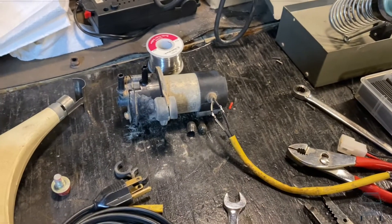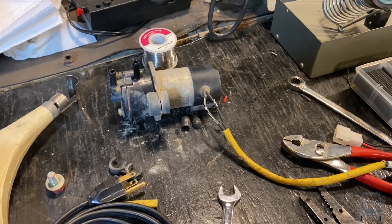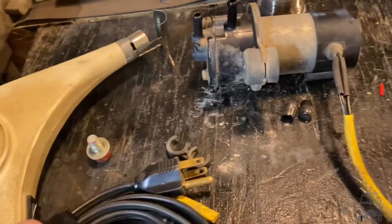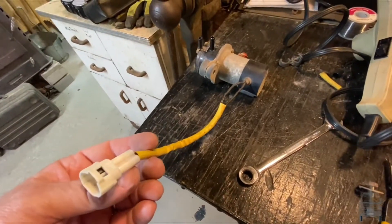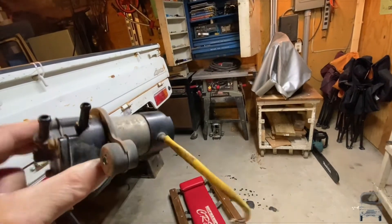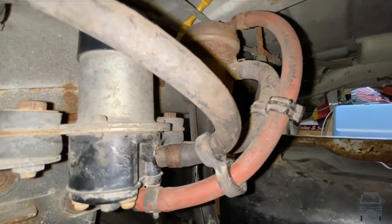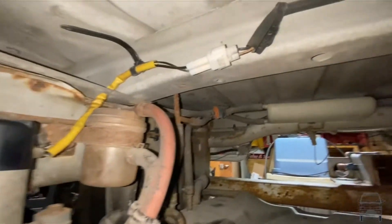I should probably film that from back here so you don't see how bad those solders are. Anyway, it's going to bridge the joint — that'll be fine. Got heat shrink on there, plugged the heat gun in, and got the heat shrink done. This is back together now. Nobody will be able to tell what I did — perfect crime.